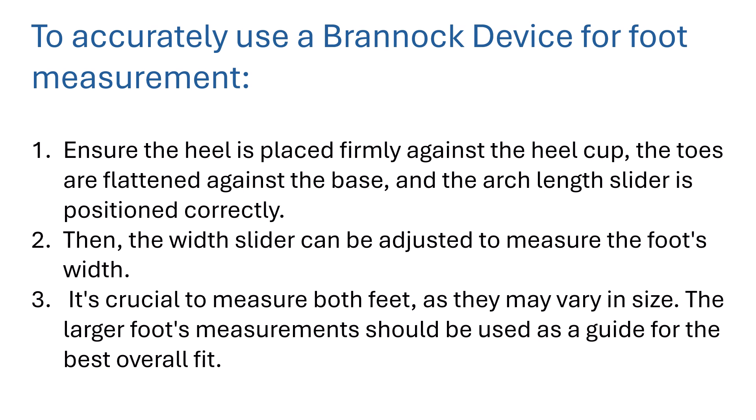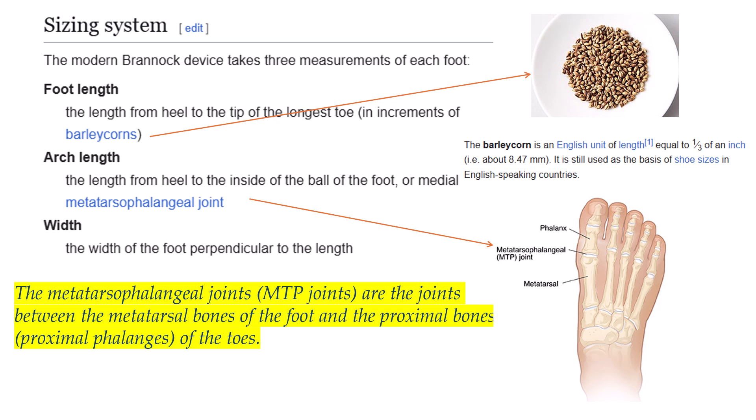It's crucial to measure both feet as they may vary in size. The larger foot's measurement should be used as a guide for the best overall fit. The modern Brannock device takes three measurements of each foot: the length from heel to the tip of the longest toe, measured in increments of barleycorns — an old English unit of measurement.